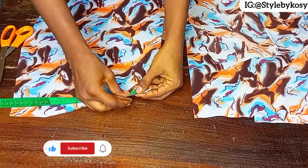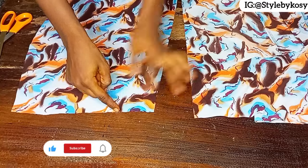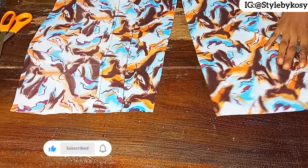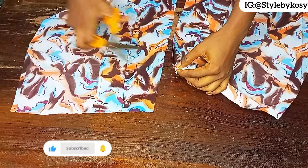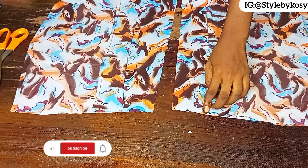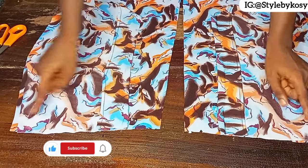For the back piece, mark your zip allowance — I added one inch and already cut out one inch for the opening. Place the back half-length exactly at the spot chalked for the one-inch opening. Repeat the same thing on this other side. Your zip allowance must be one inch, then go ahead and place it and sew at half an inch.